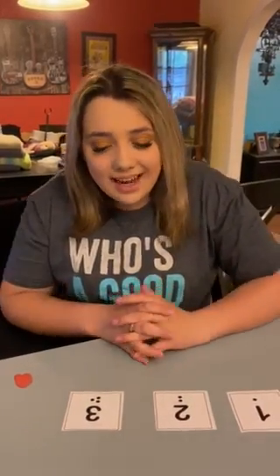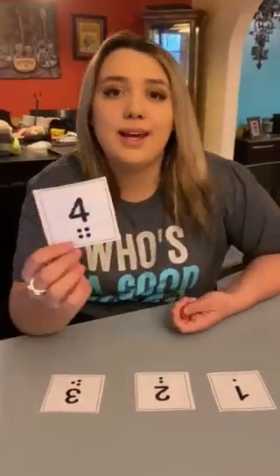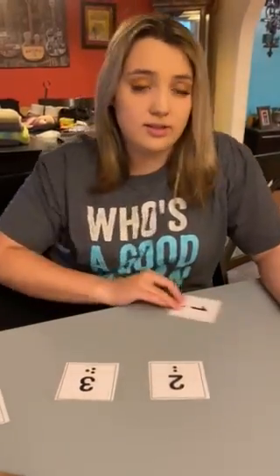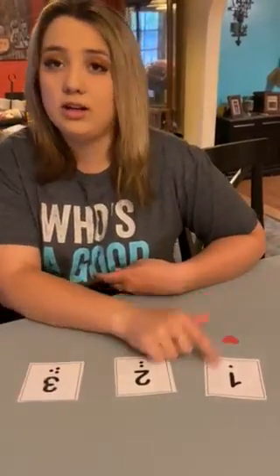Hi guys, it's Miss Shelby and today we're going to be counting hearts. You're going to have these little papers and they go from one to ten. As you can see, there are little dots that you have to count out and then you have to put however many hearts underneath there.